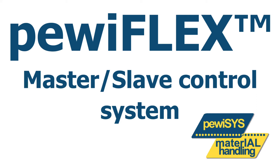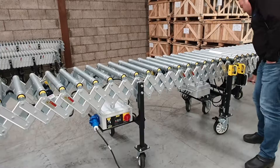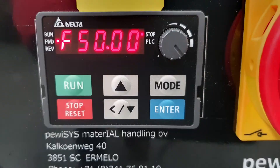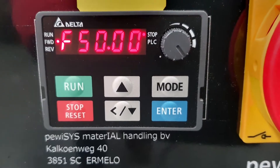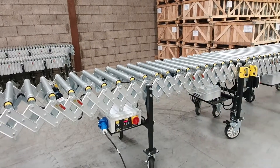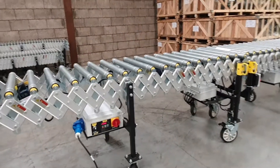PaveyFlex Master Slave Control System. We reset the PaveyFlex to start up the whole system by pressing on the reset button on the control box. After resetting, we will tell you how the machine works.